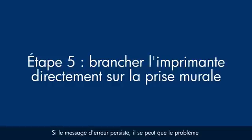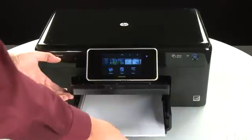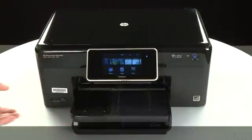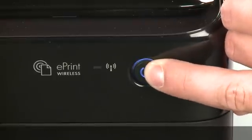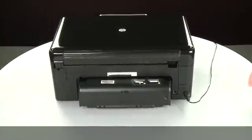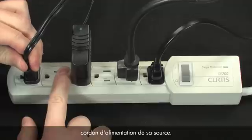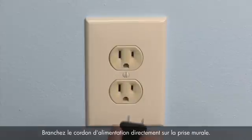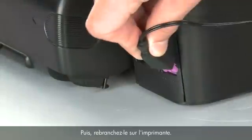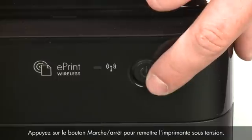If the error message still displays, it might not be the printer — the power supply might be the issue. Raise the output tray, remove the paper, then lower the output tray. Press the power button to turn off the printer. Turn to the back, disconnect the power cord from the printer, then disconnect the other end from its power source. Plug the power cord directly into a wall outlet, then plug it back into the printer. Return to the front and press the power button to turn the printer back on.